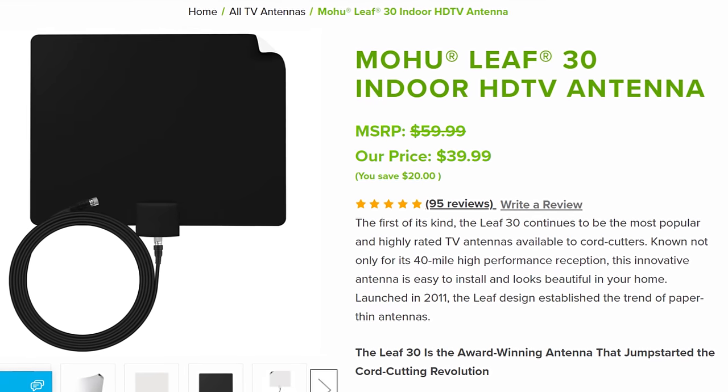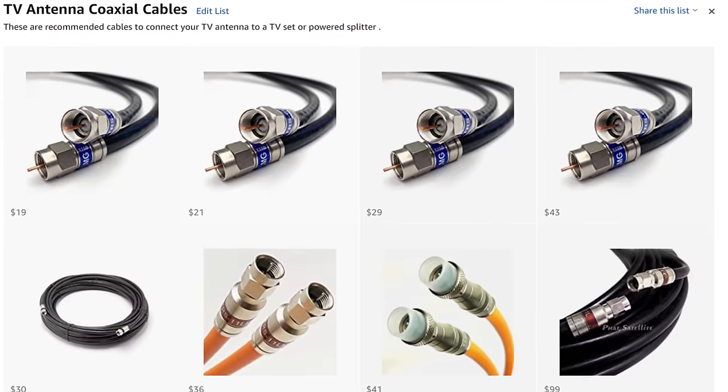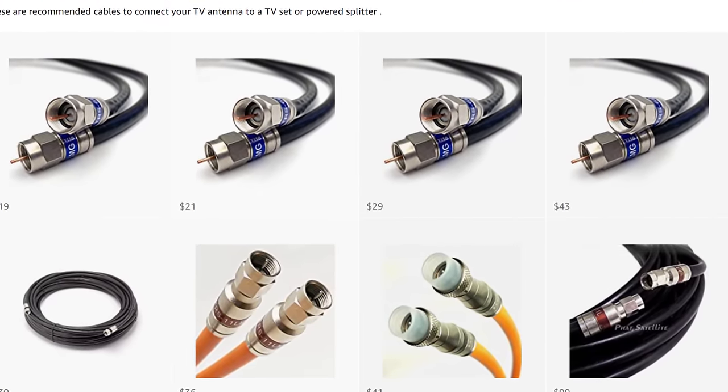Links to the Mohu Leaf, Channel Master flat antenna, flat coaxial cables, and some recommended RG6 quad shield cables are attached in the description of this video.